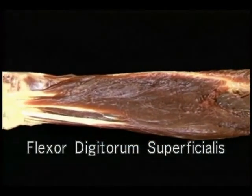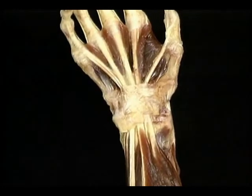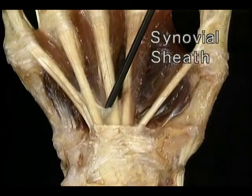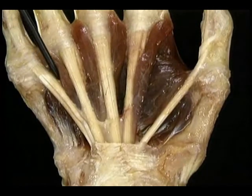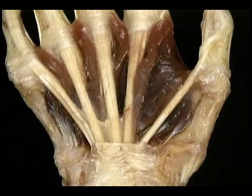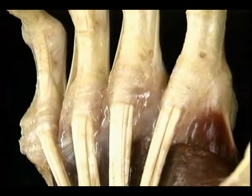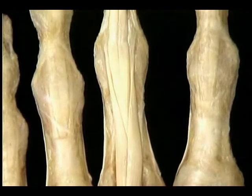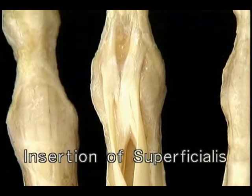Flexor digitorum superficialis has two heads of origin: a radial head and a humero-ulnar head. The humero-ulnar head arises from the common flexor tendon at the medial epicondyle of the humerus and also from the adjoining ulna. Its radial head arises from a long oblique line on the radius. Between the two heads there's a gap through which the median nerve and the ulnar artery both pass. The four separate tendons of flexor digitorum superficialis are bundled together as they enter the carpal tunnel. As the flexor tendons pass through the carpal tunnel, they're all enfolded within a common synovial sheath. Just as they emerge, the four profundus tendons give rise to the four lumbrical muscles.